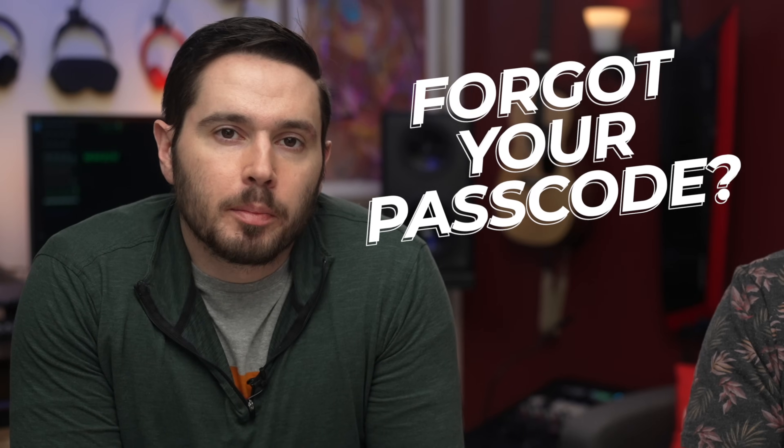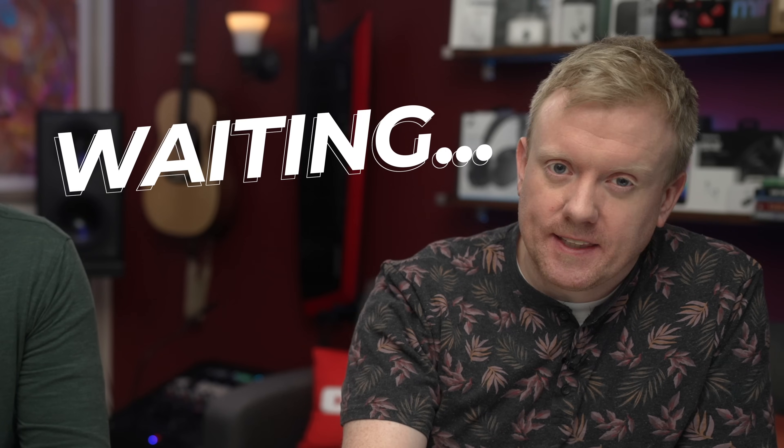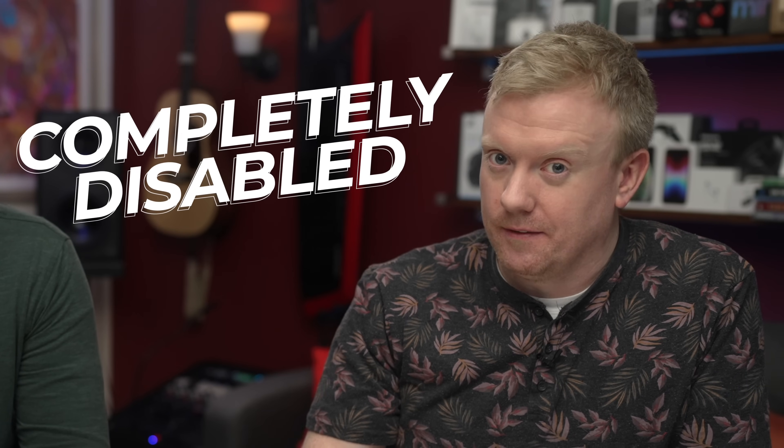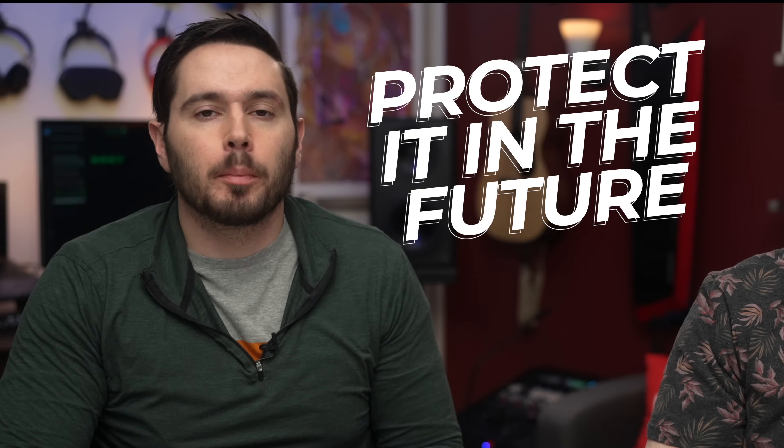When you've forgotten your passcode and your iPhone becomes disabled, you have to erase it and set it up as new. Other than waiting and then entering the correct passcode, this is the only way to get back into your iPhone, unless you've already entered your passcode 10 times incorrectly, in which case your iPhone is completely disabled. We'll explain how to erase your iPhone and then give you some tips to help protect it in the future, because a lot of the time, it's not you that locked yourself out.